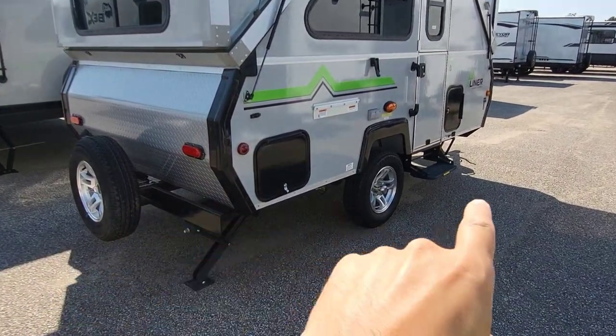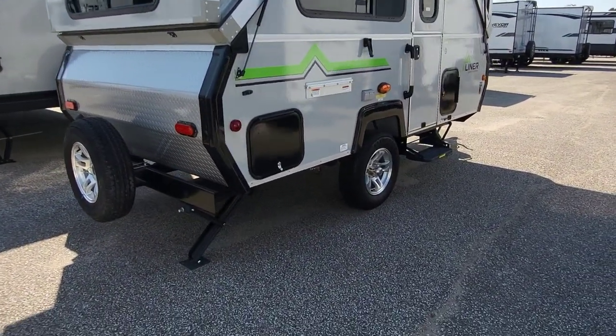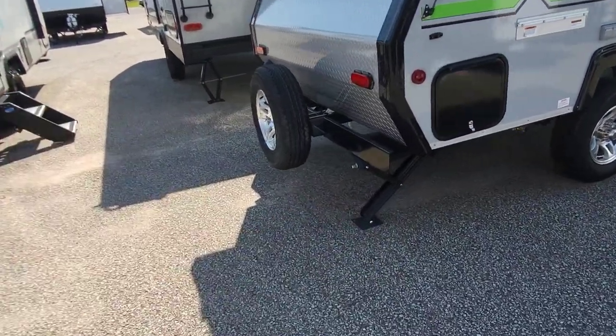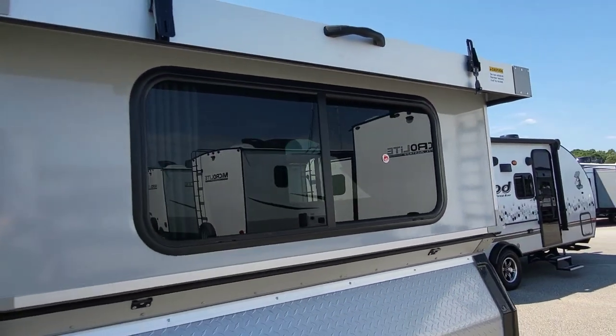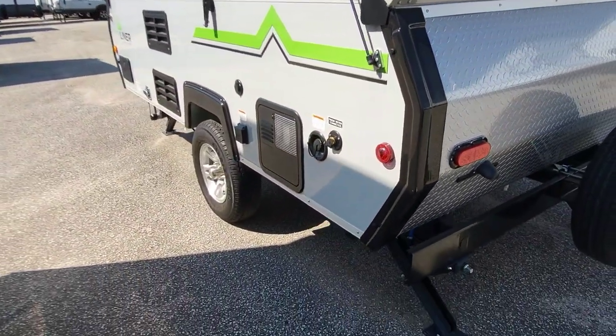We do have storage front and back — it's not really a true pass-through on this particular floor plan, but pretty close. Good road clearance. You can see we have stabilizer jacks along the back, a full-size spare, and tinted windows, which is a very nice upgrade on something like this. It'll help that AC keep up, and yes, it does have an AC.